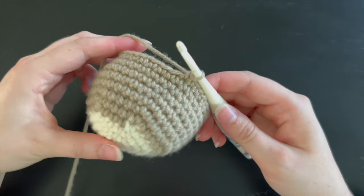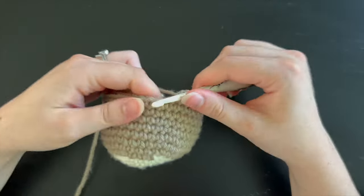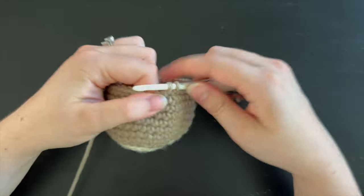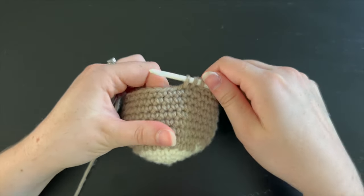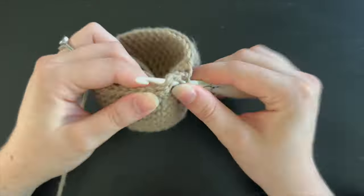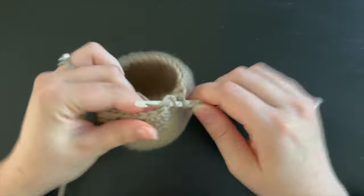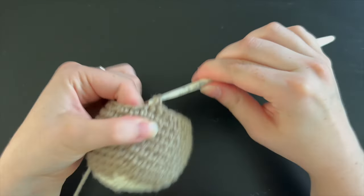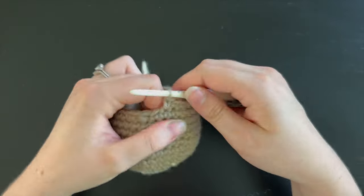Once you have counted six rounds of straight single crochet we are going to start closing up the head. For this round we are going to do four single crochet followed by a single crochet decrease around — at the end you should have 30 single crochet. For the next round follow a pattern of three single crochet followed by a single crochet decrease around, for a total of 24 single crochet.